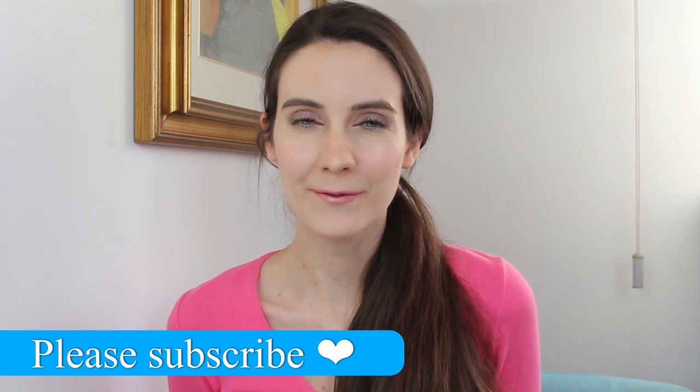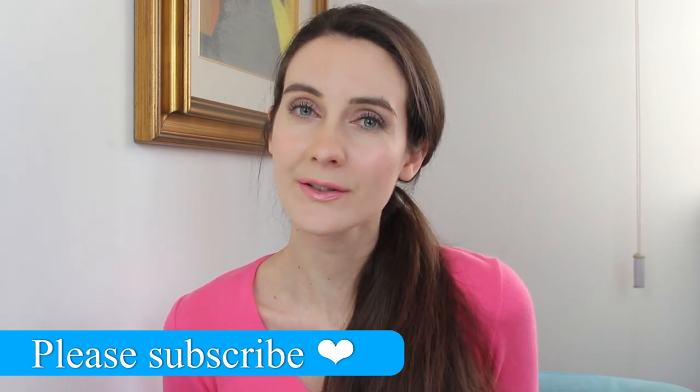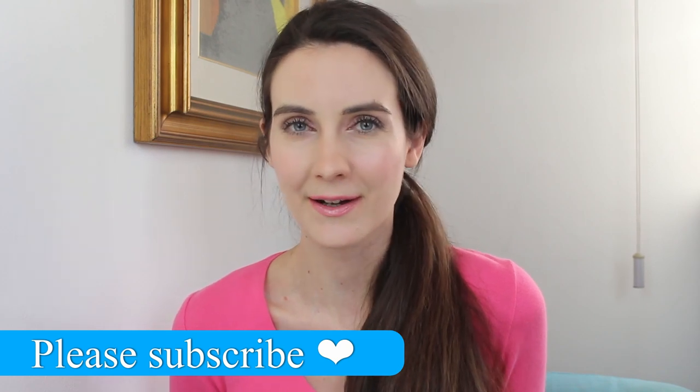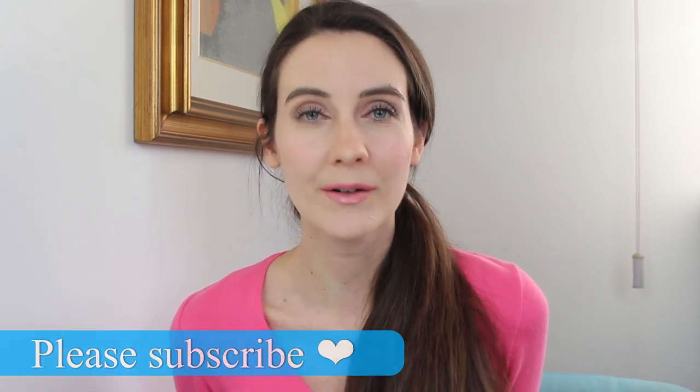Before we get started — if you're new to my channel, welcome! Please don't forget to subscribe at the end of this video and leave me a comment. If you're a regular, welcome back friends! Let me know in the comments what your favorite Guerlain products are.